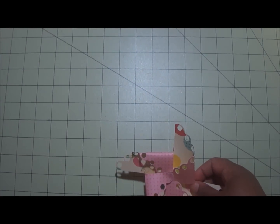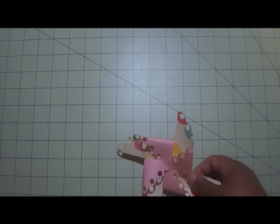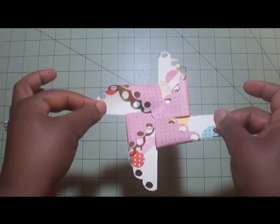Hey everybody, it's Tamika and I'm coming to you today with two cards and a layout that I created for the Cutting Cafe — I will post the information below. This week's challenge was to use Regina's Pinwheel Set, which is so cute.